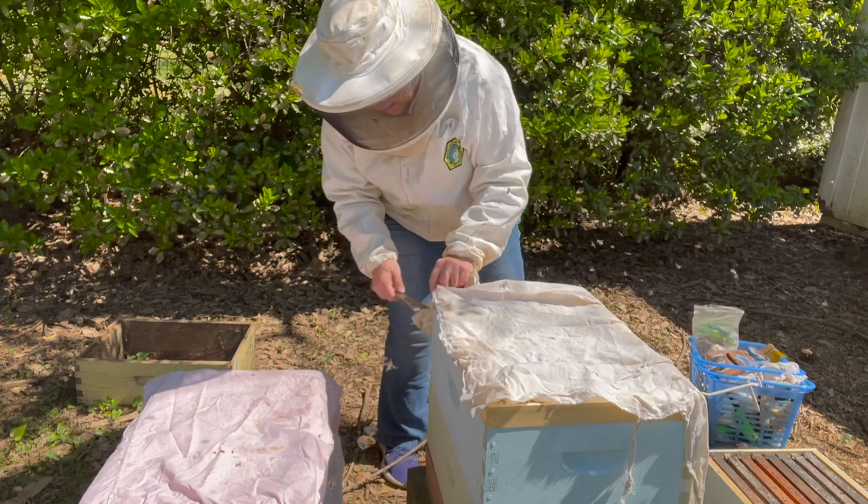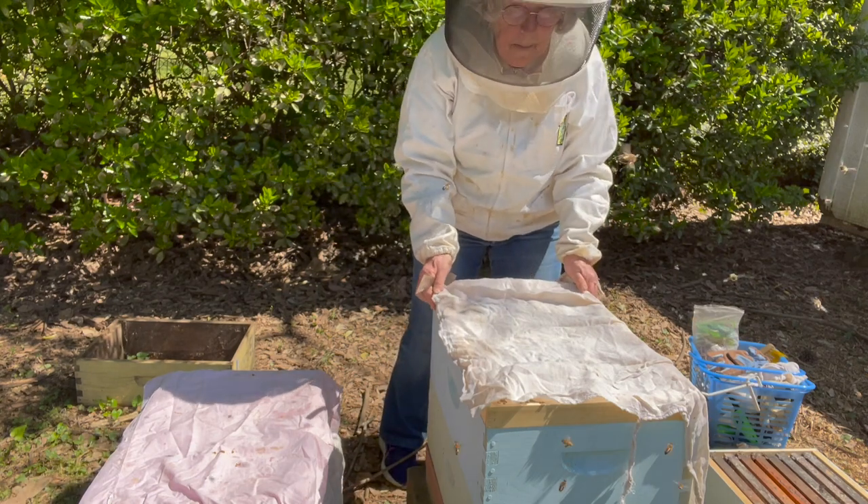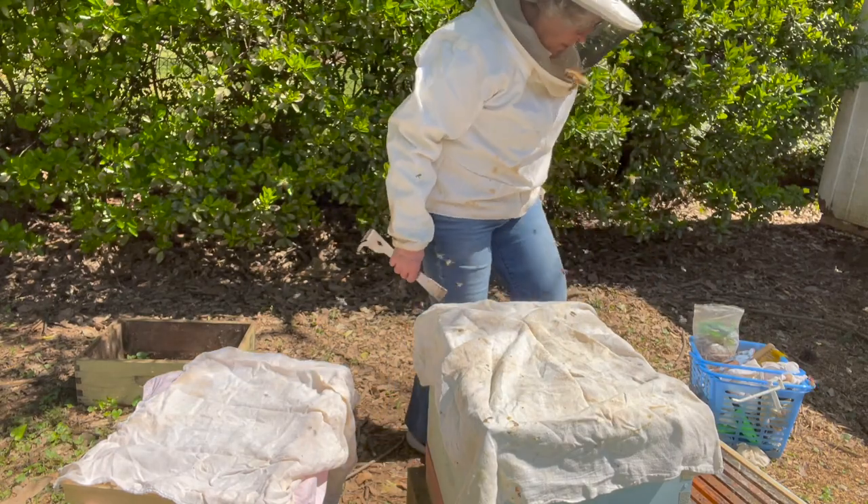The hive drape keeps the bees much calmer. You have to use your smoker much less often. You can see how the hive drape serves as a sort of false top for them for just a little while.